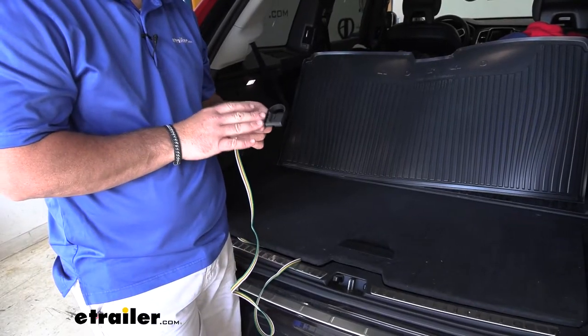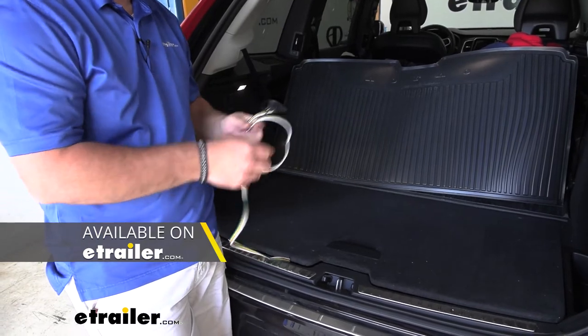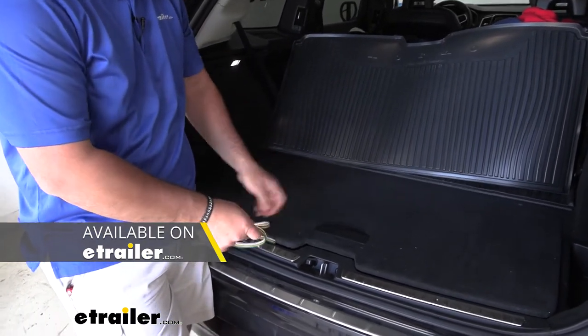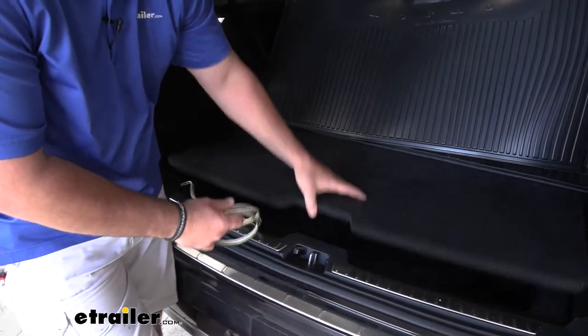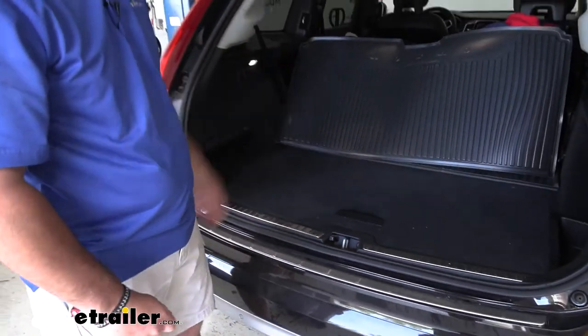This wiring harness is going to be compatible with five, six, and seven pole adapters, which are sold separately and can be found here at eTrailer. When we're not using it, you simply roll it up and store it in an out-of-the-way compartment until next time.